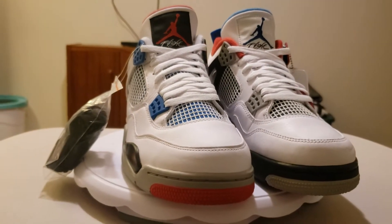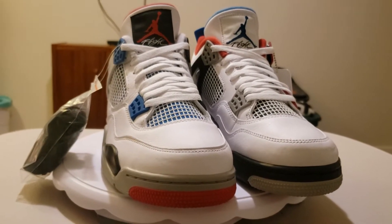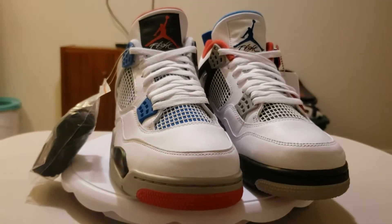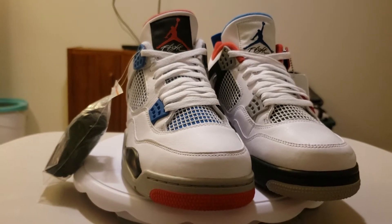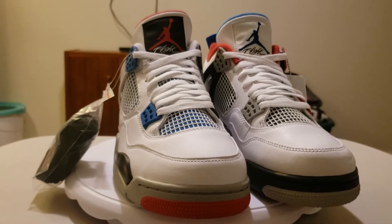What's poppin YouTube, we have a review today right here on the Jordan Ford What The — this is a review and also a breakdown. My name is Pacman. First of all, can y'all please hit that subscribe button, then hit that notification bell.